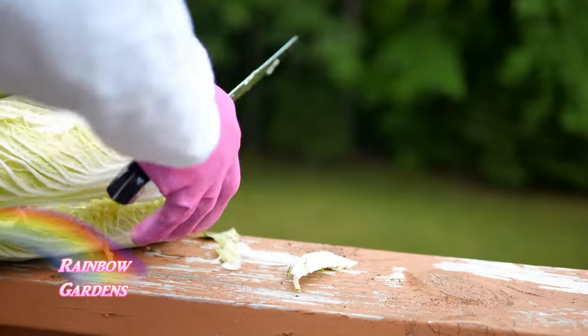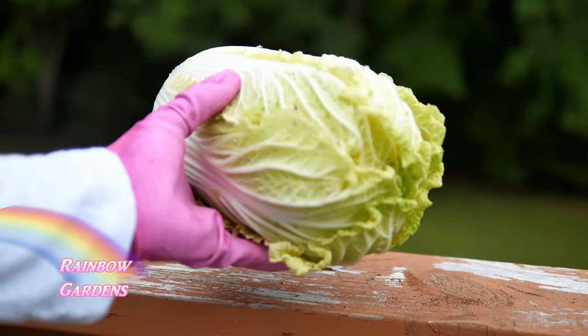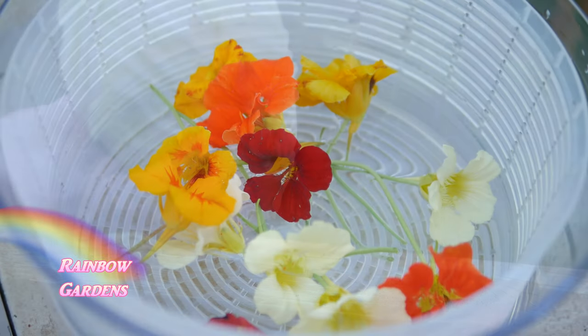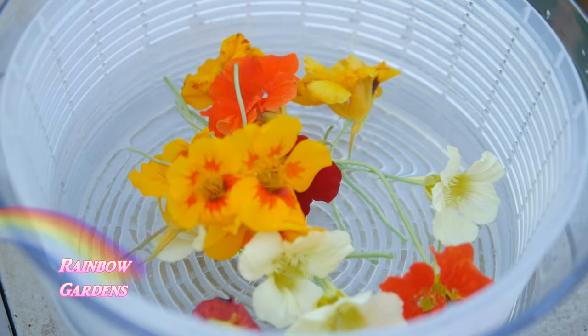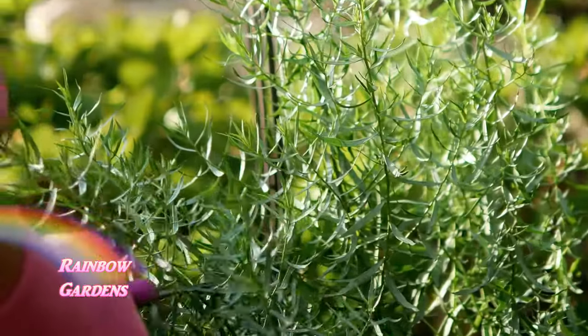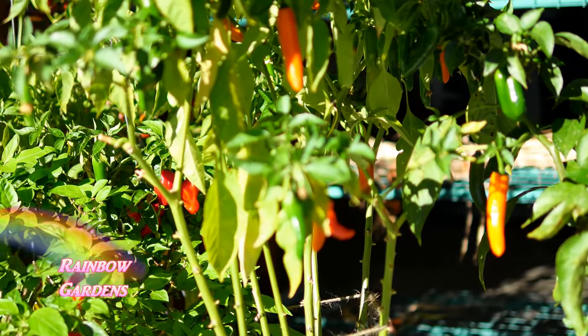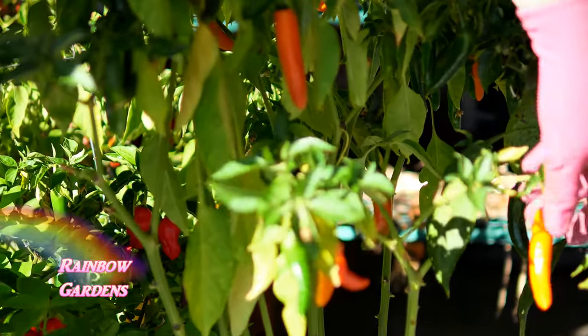We're going to trim off this root end here. I'm also going to use some other fresh ingredients for the salad. I want to get some nasturtium petals along with some tarragon. The recipe calls for chervil, but at this time I did not have chervil, so I'm using tarragon.